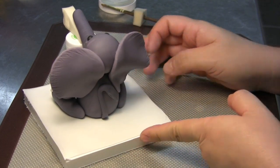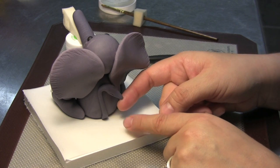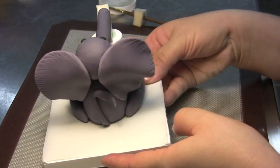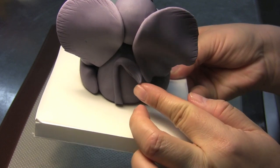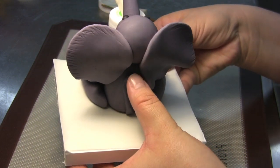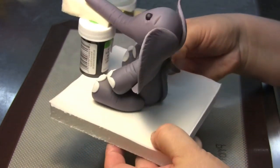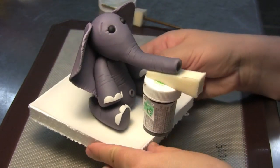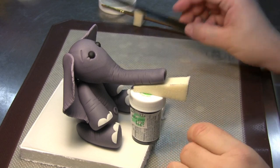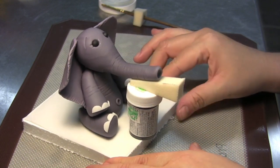If you want to make it a little bit cuter, instead of putting the hair end completely flat, you can lift and curl the end — that looks really cute. Press it up against the body so you're sure it's secure. Now let this dry for at least half a day. In dry climates, gum paste dries very quickly. If you live in a humid area, give it a good two days to completely dry.